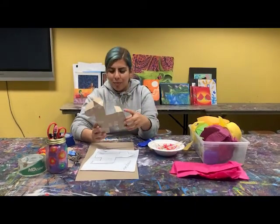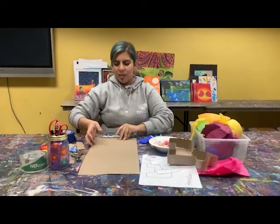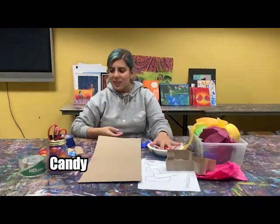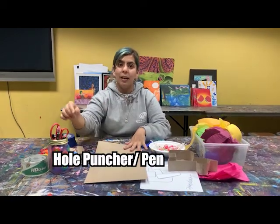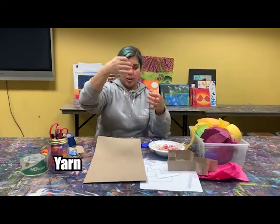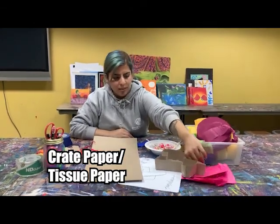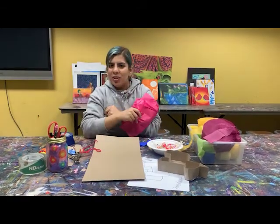Today I'm going to teach you guys how to make one. You'll need the same cereal box material from last week's video, tape, candy, scissors, a hole puncher (or a pen to poke through), yarn or any type of string to hang your piñata, and either crepe paper — streamers — or tissue paper. I'm going to show you what I'm doing.